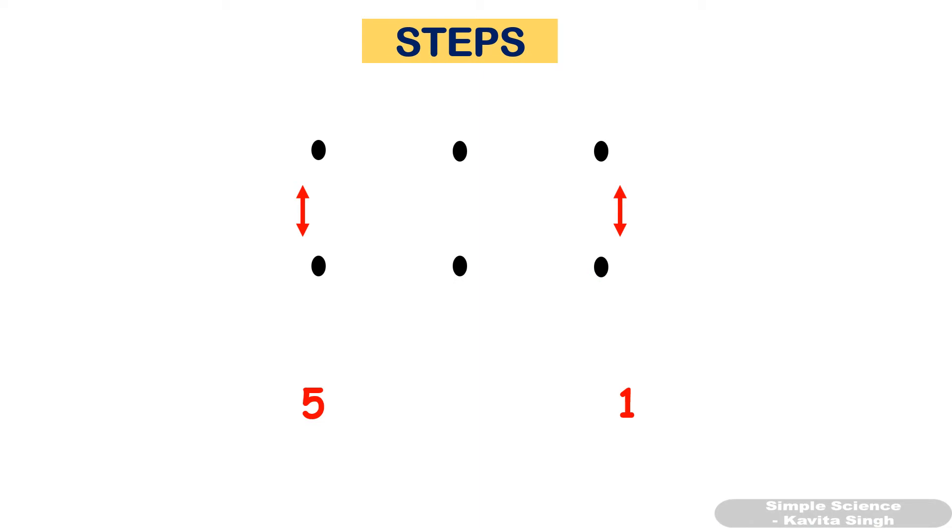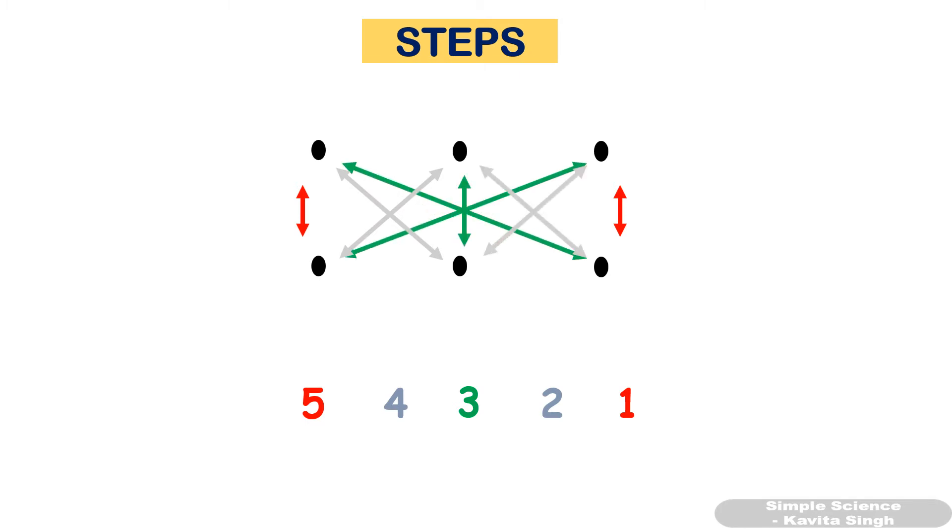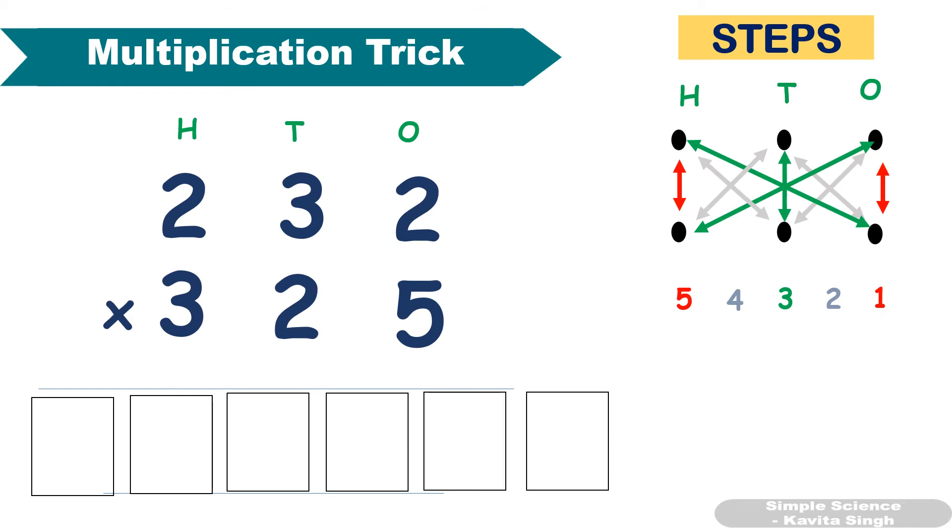Let's recap the steps. First and last steps: multiply the extreme numbers. Second step: multiply these two numbers and add them. Third step: multiply these three and add them. Fourth step: multiply these two and add them. Remember all five steps and do not forget to add the carryovers.